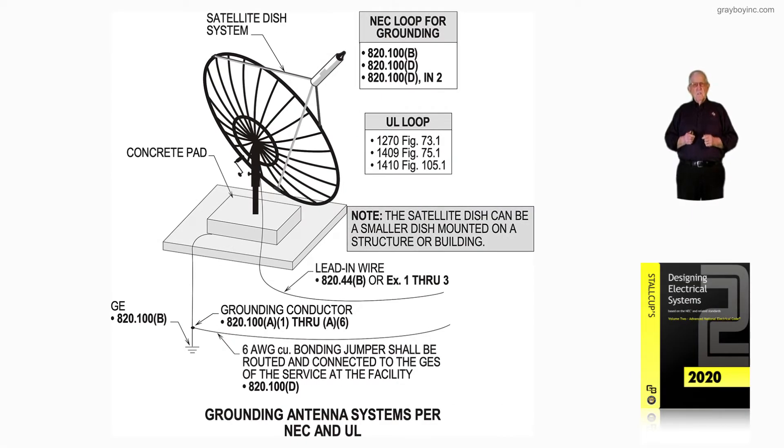This illustration deals with grounding antenna systems for NEC and UL. Notice in the NEC loop for grounding, we suggest you see 820.100B, 820.100D, and 800.20.100D informational note 2. We also recommend that you review UL 1270 figure 73.1, UL 1409 figure 75.1, and UL 1410 figure 105.1.